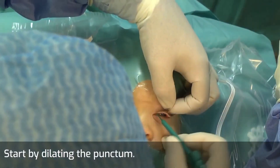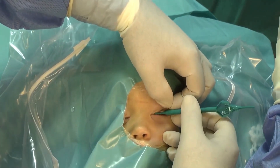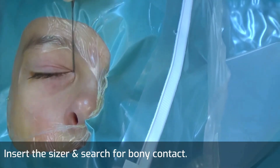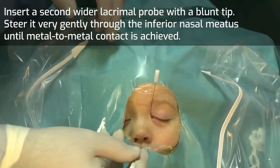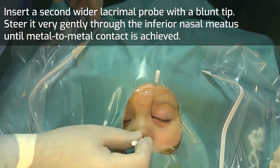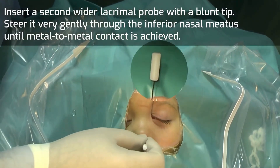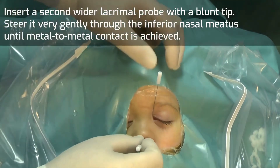Start by dilating the punctum and insert the sizer. Search for bony contact, then perform a 90-degree rotation and vertical catheterization. Insert a second wider lacrimal probe with a blunt tip and steer it very gently through the inferior nasal meatus until metal-to-metal contact is achieved.